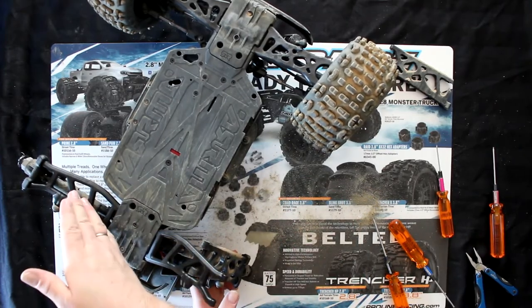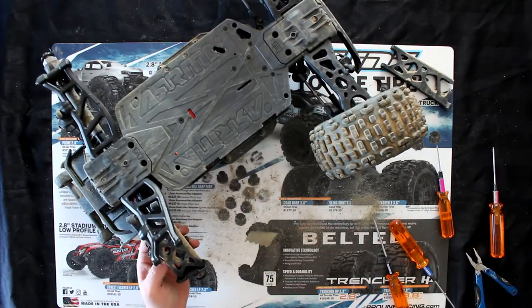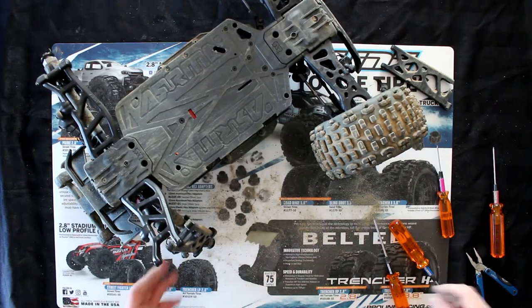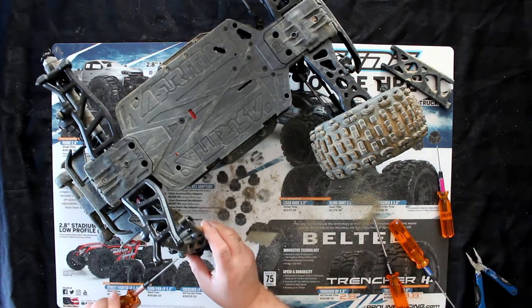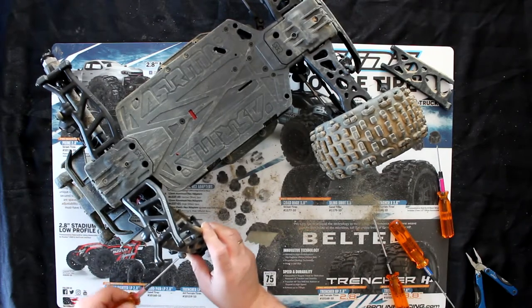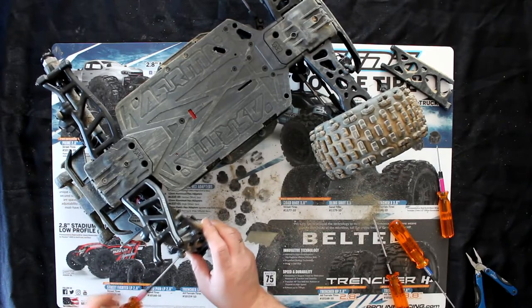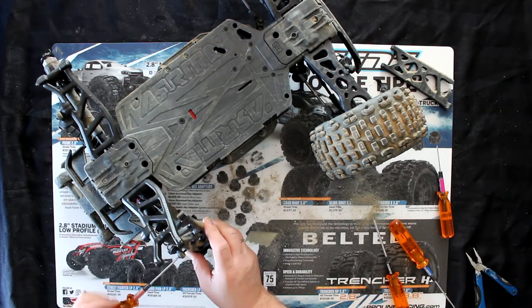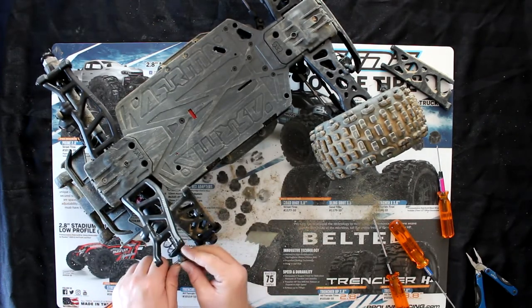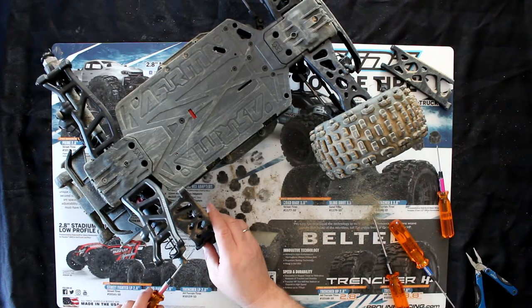Basically, what I just did on this side I need to reproduce on the other side. I'm not going to bore you guys continuously for this side — if you did one side, you're going to be able to do the other side. If you like this video, hit the thumbs up — it does help a lot. If you have any comments or questions, don't hesitate — post them below and I'll be glad to answer. And don't forget, if you're not subscribed yet, please subscribe. Thank you for watching.